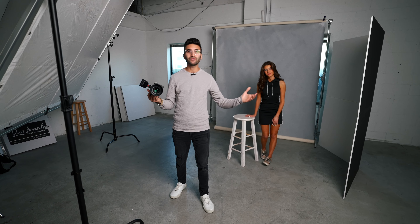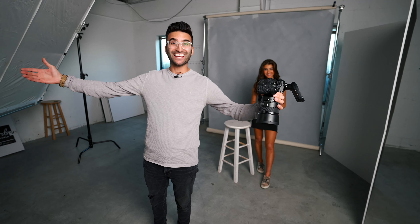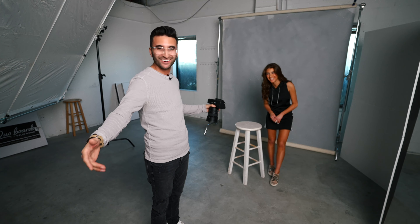Alright guys, there you have it — a very simple, easy method that you can go out and try right now in your studio. I'm all about keeping it simple because when I first started it was very overwhelming to see a lot of strobes and ideas, and there are so many elements that could go wrong. But with only one light and a V-Flat, you can't go wrong — it's a very hard to screw up, fail-proof method. Go out and try it guys. Enough YouTube for the day — get off YouTube, create content. That's what we're all about.